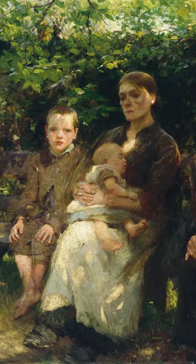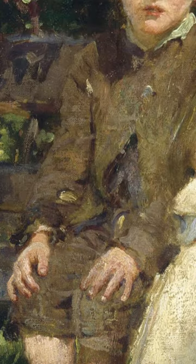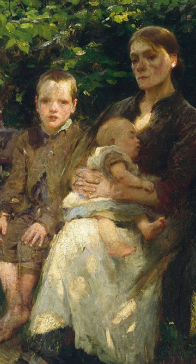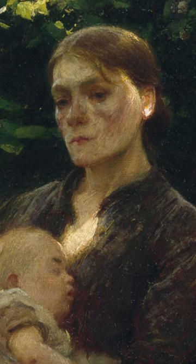Based on what they're wearing, it would seem that the little boy — who is barefoot and wearing ragged brown clothes — is there with his mother and younger sibling, since she also wears tattered clothes and stares forward with a gaunt, hardened look.